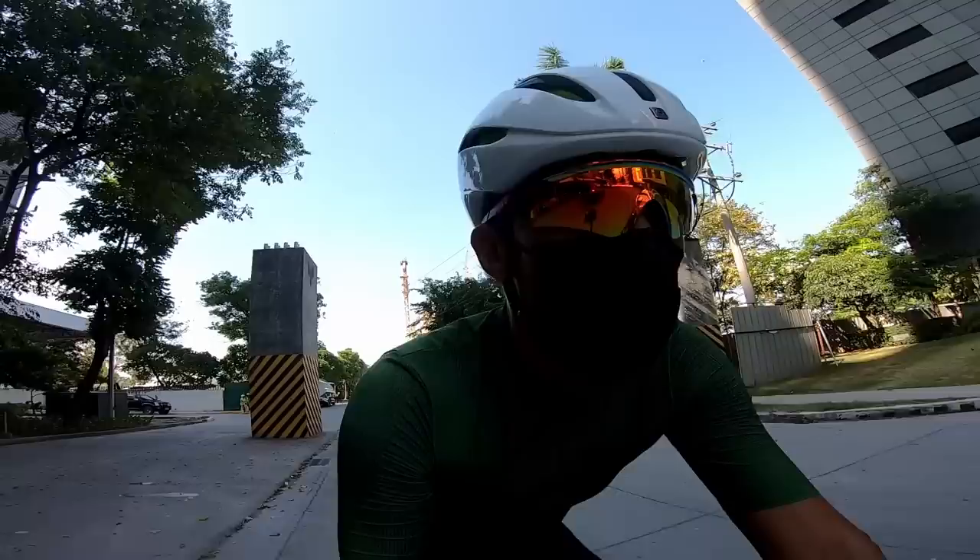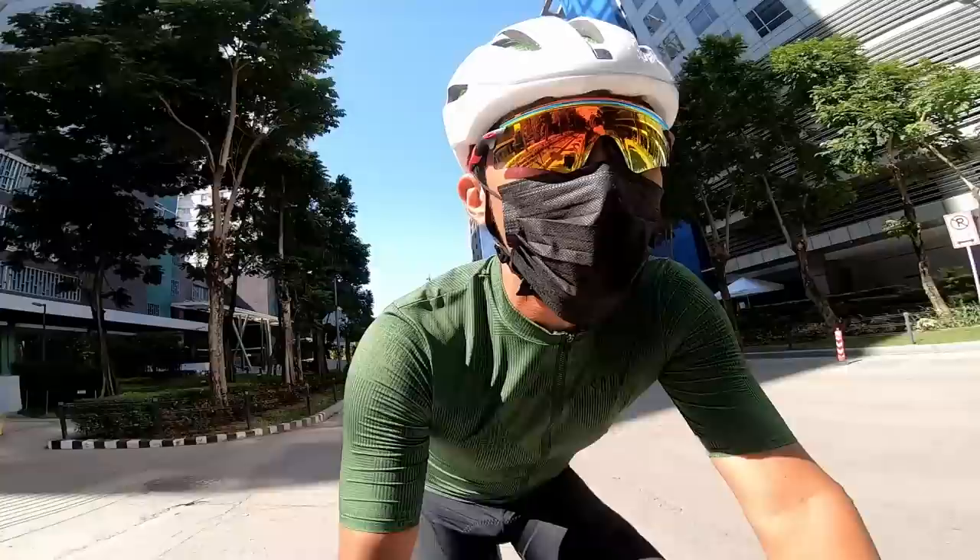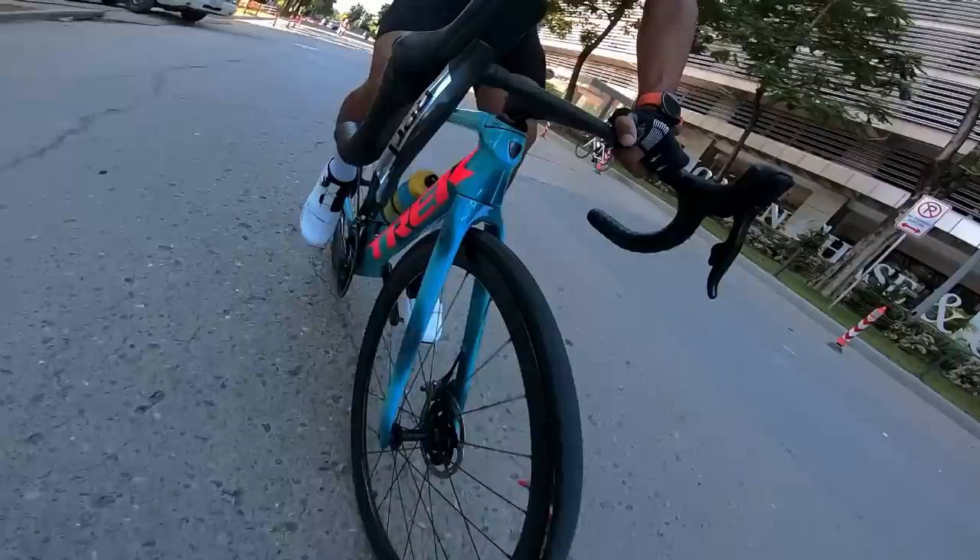Because this bike is just like my Emonda. The only difference is that it's over a kilogram lighter. So this is the top-end model, equipped with SRAM RED E-TAP AXS — basically the best things money can buy.